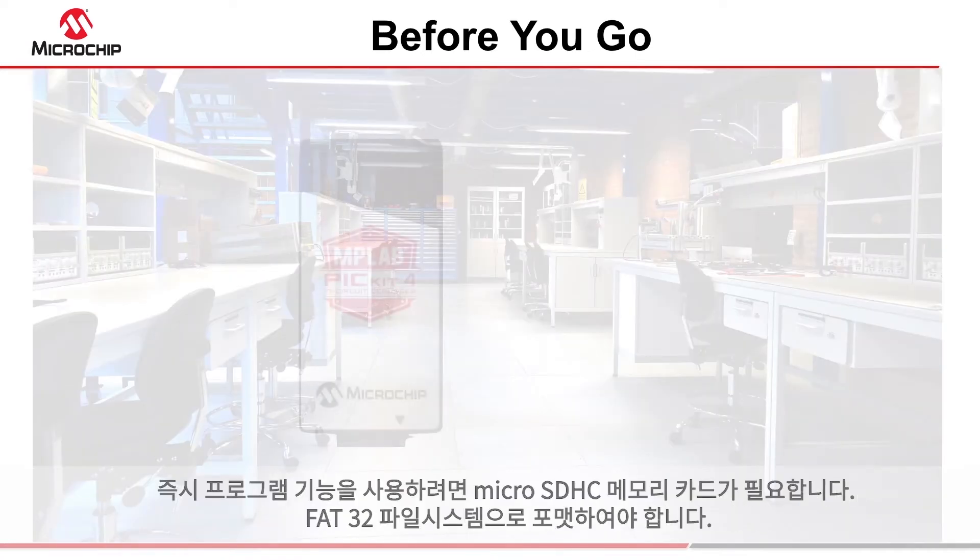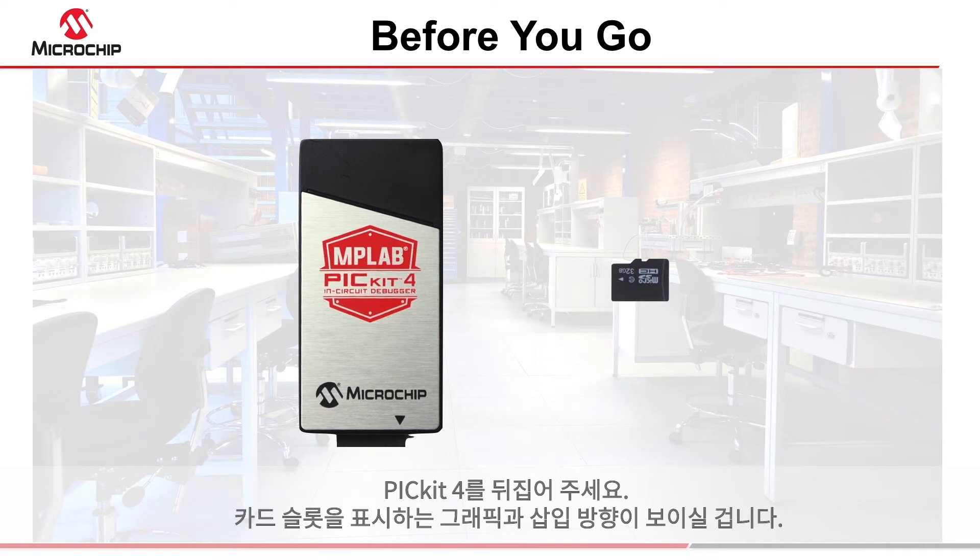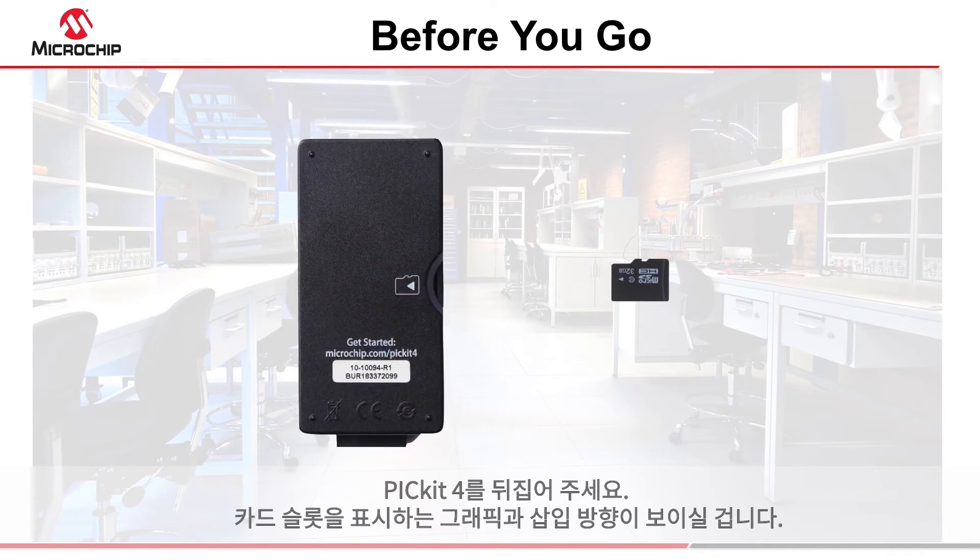To program on the go, you'll need a micro SDHC memory card formatted with the FAT32 file system. Flip over your PicKit 4 — you'll see the graphic indicating the card slot and insertion orientation.